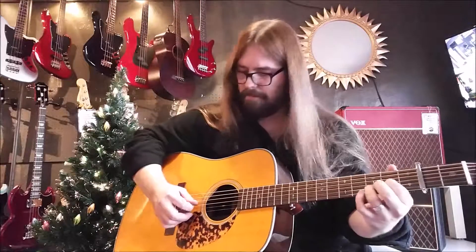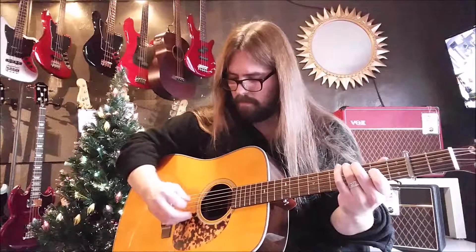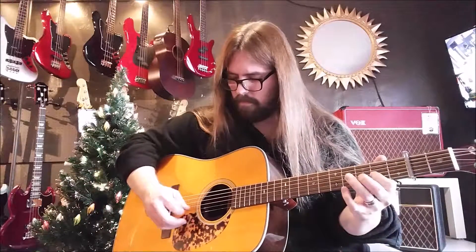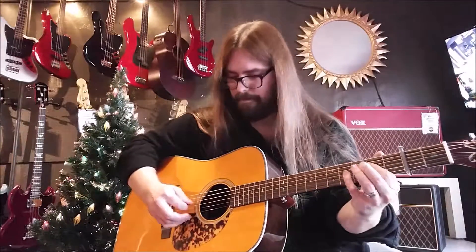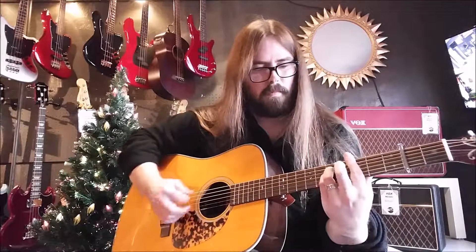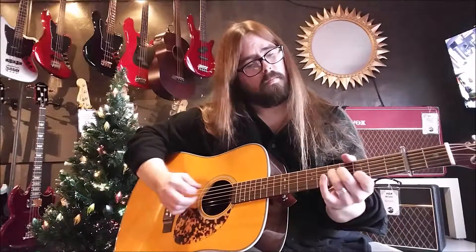It starts with this D suspended chord. When I'm using a capo, I kind of think of it as that's now my new guitar nut. So you're just holding this D suspended chord. I'm going to play it for you first. Really pretty.